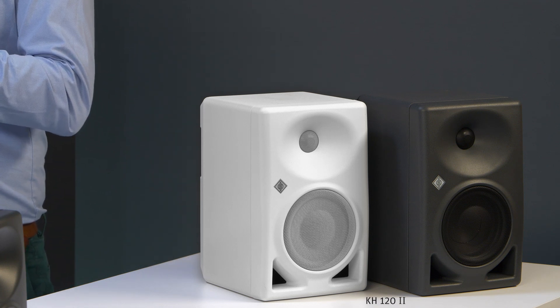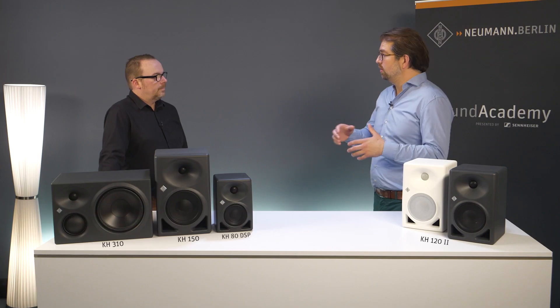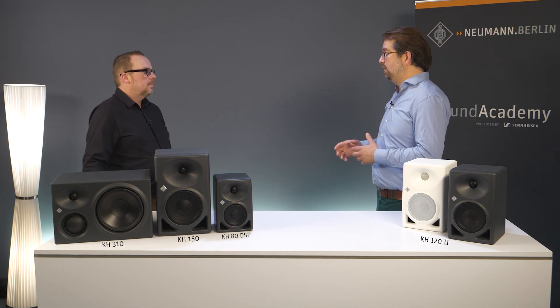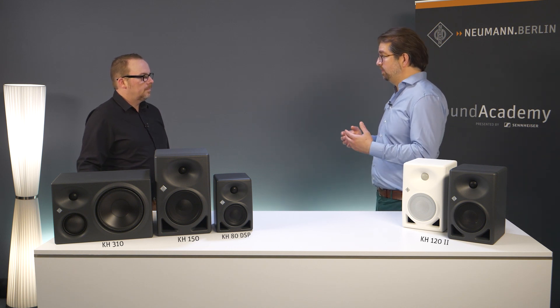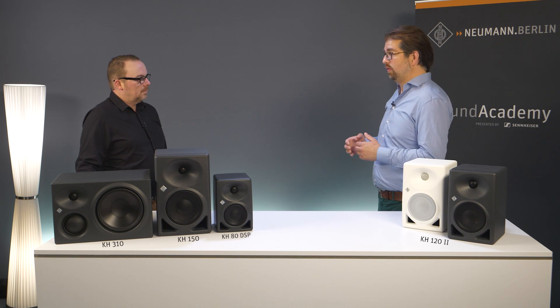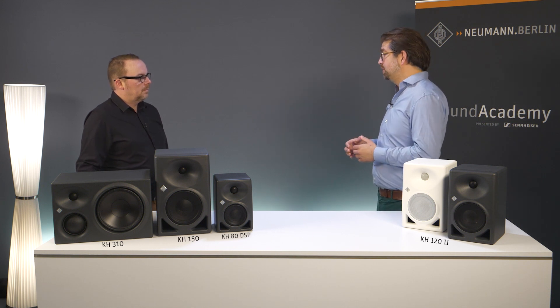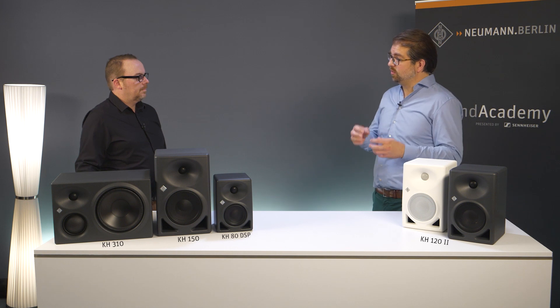The new speaker is still an active two-way bass reflex compact studio monitor. It still has a one-inch tweeter and a five-and-a-quarter-inch woofer, but it is not a mere update of the existing speaker. We can see that in the figures we achieved: significantly more maximum SPL of 5 dB, a lower, deeper low frequency extension down to 44 Hz, significantly lower distortion, and also a linearized phase response, which is possible because we now have DSP-based new electronics in the system, which we're going to talk about later.